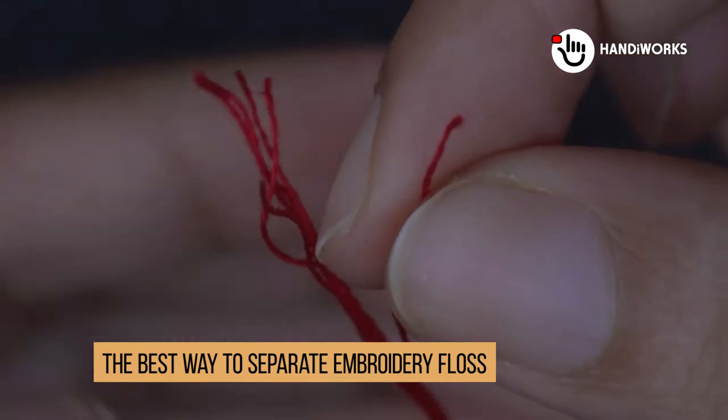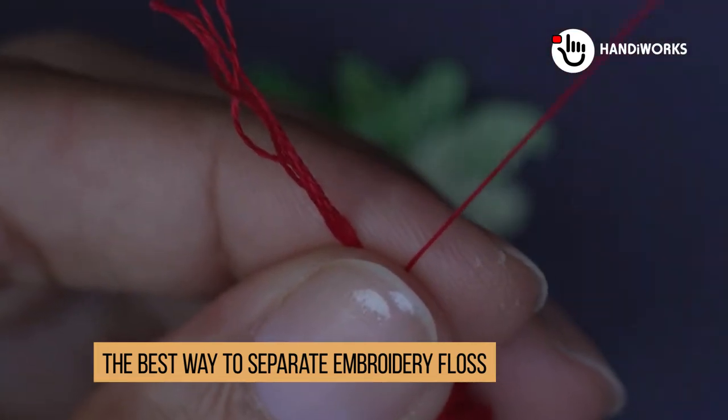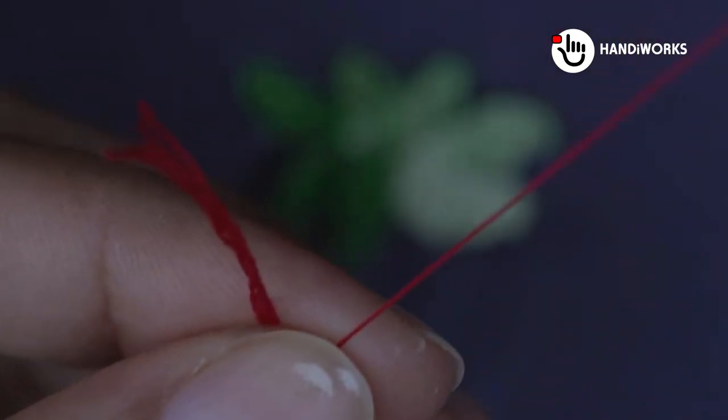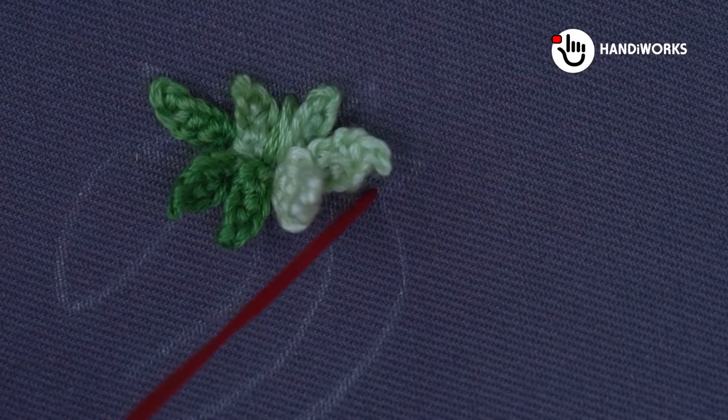Unlock the perfect thread with ease. Simply pinch the remaining floss between your thumb and forefinger and gently pull up the single strand. The best way to separate embroidery floss for flawless stitching.